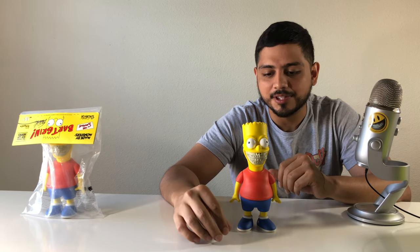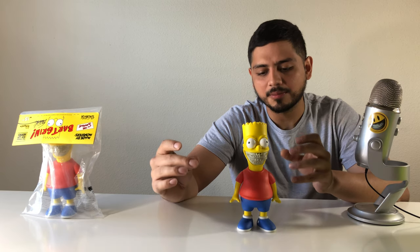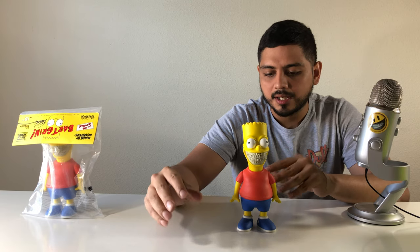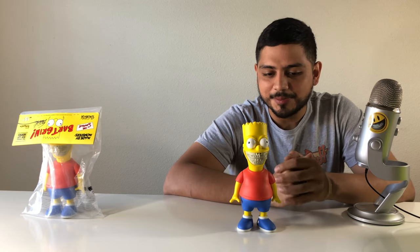Kenny Scharf actually came out with a grin piece himself, and I have it — I'll do a review later down the line too. That's actually one of my favorite pieces as well; it's got a lot of detail and a lot of colors going on with the box art. It's a really nice piece. But yeah, Ron English came out with this after being in one of the Simpsons episodes.